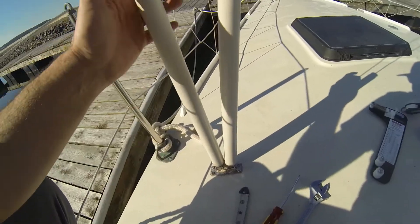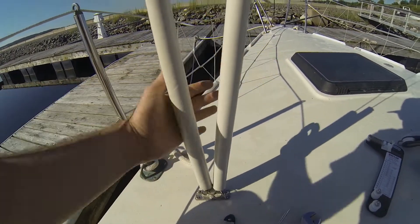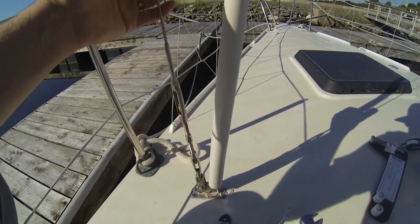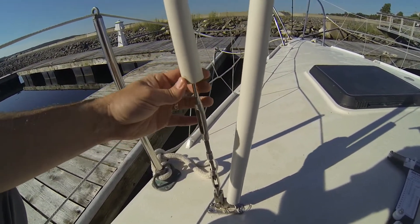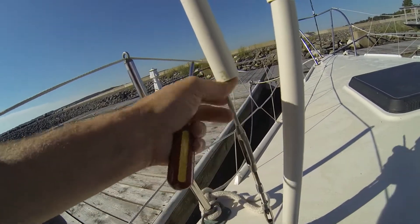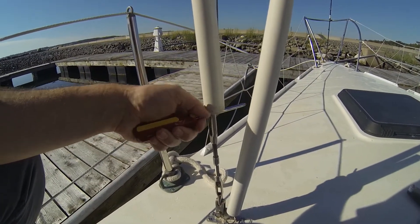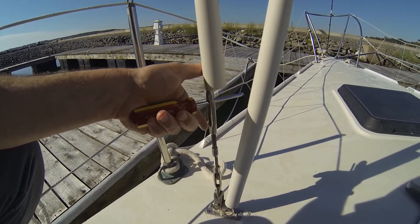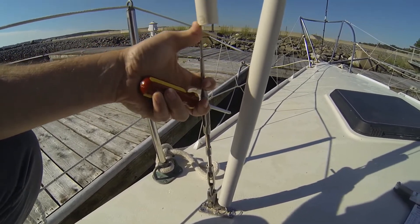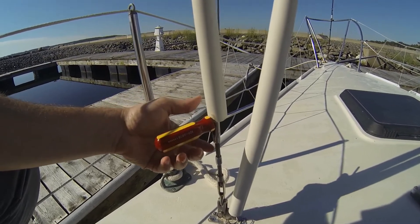We have these little boots here that cover the turnbuckles — meant to reduce windage and allow sails to move by more easily. Tightening the shrouds can be a bit difficult by yourself with these booties because they keep wanting to fall down. I'll put a screwdriver in there to keep the top buckle from turning — you don't want the top buckle turning because that will cause your cable to twist, which you don't want. What turns is the threaded section.